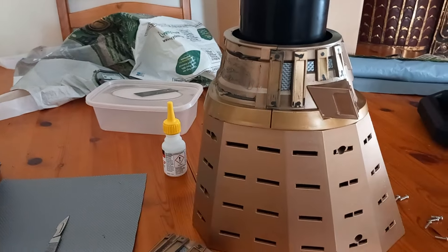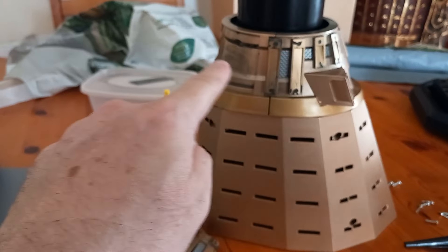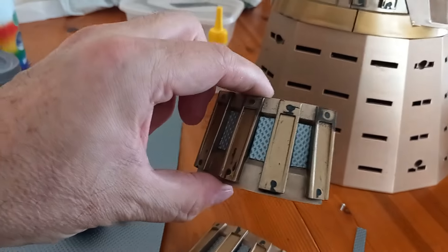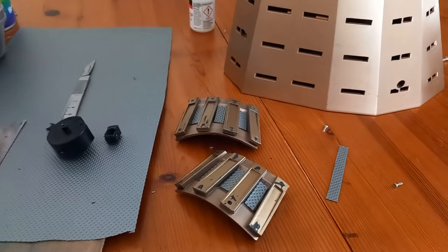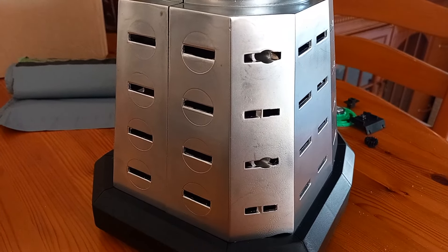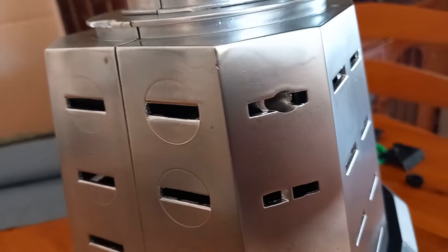I'm going to see if I can finish putting the silver stuff on both sides, and then give the shoulders, the neck piece, and the back pieces a good spray of silver. It's not glued together yet, but it's had a couple of coats of paint.